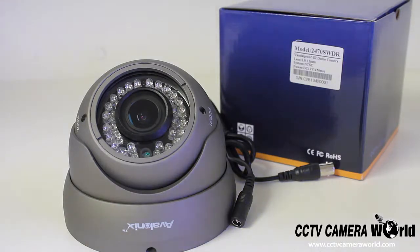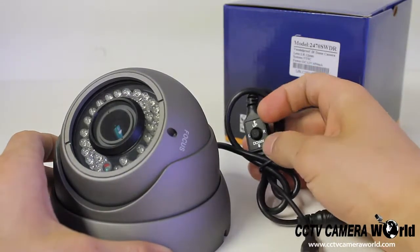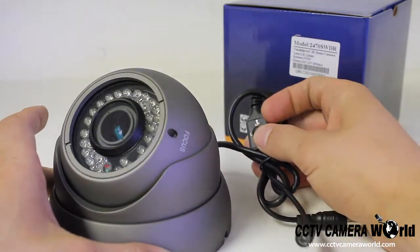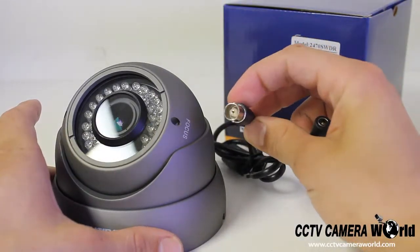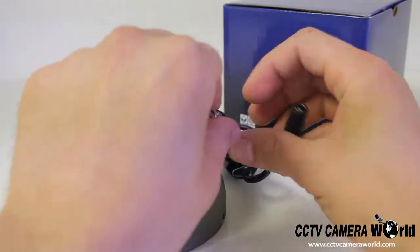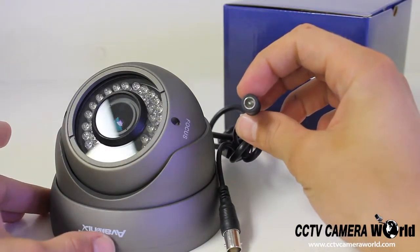This camera features an OSD which we'll give you a better look at in just a minute. You'll see here that the OSD joystick is connected to the cable, and this camera also comes with a BNC female video connection and a DC 12 volt power connection.